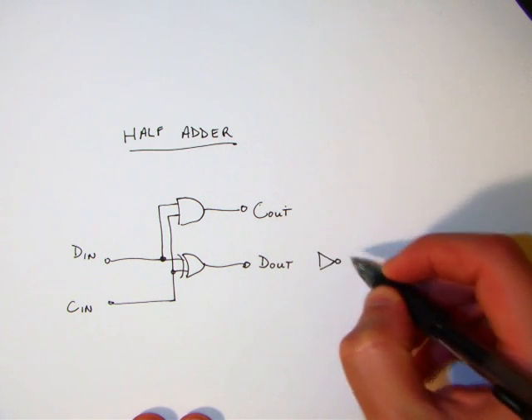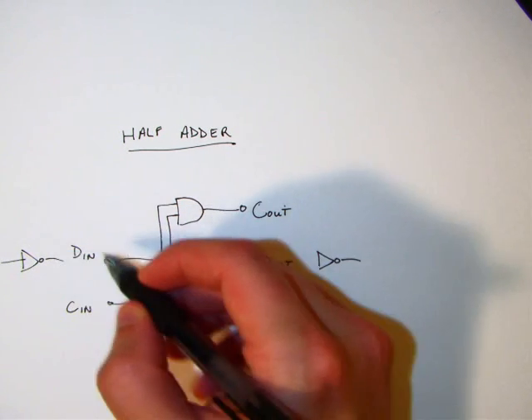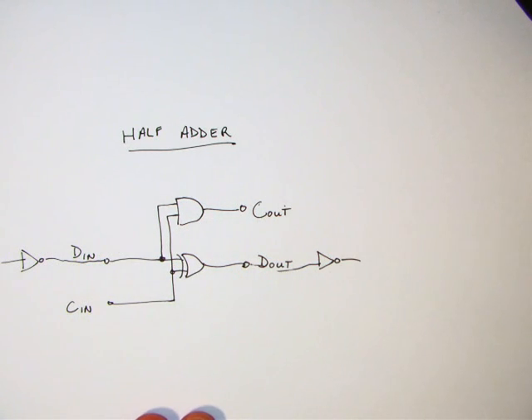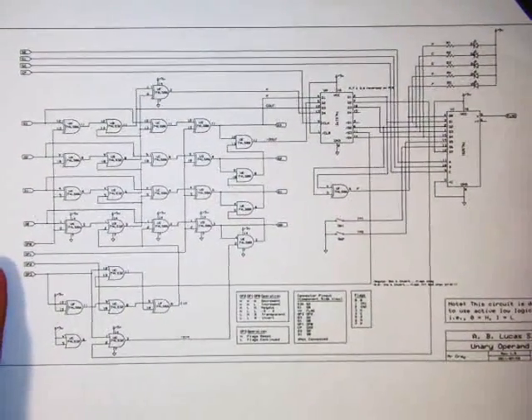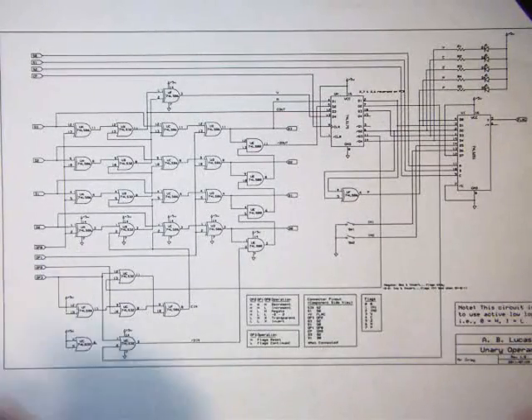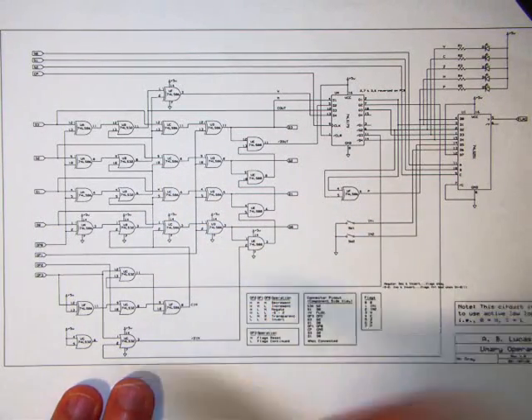I've got a full schematic diagram here showing the circuit. There are basically four half adders, but in this case we use an OR gate and an exclusive OR gate because this whole circuit is built around active-low logic — a zero is represented by a high and a one is represented by a low. We use an OR gate instead of the AND gate because the output current drive of our TTL chips can only really drive an LED when outputting a low, so lows turn on lights indicating a one.